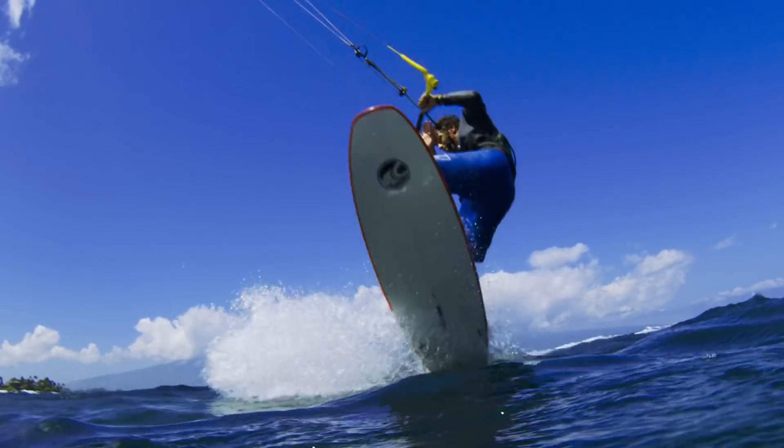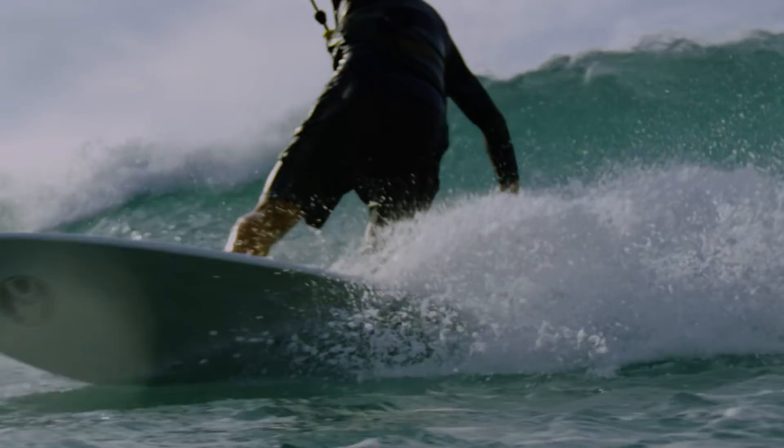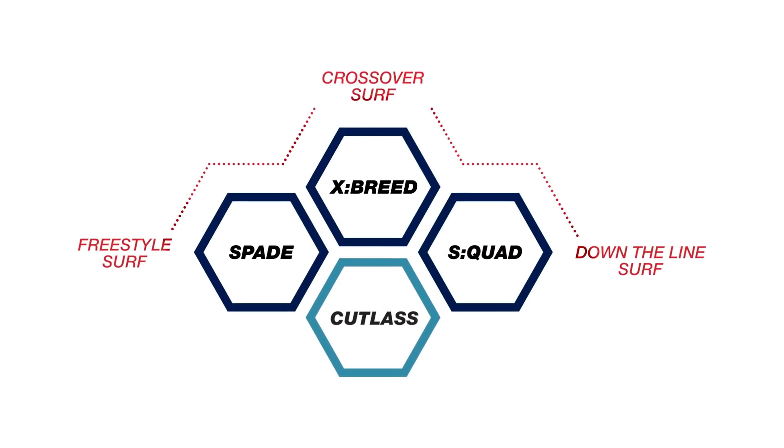This new collection now covers an incredibly large range of surf and wind conditions and allows for an even wider range of riding styles. With these four models we have managed to define all corners of the modern kite surfing experience.